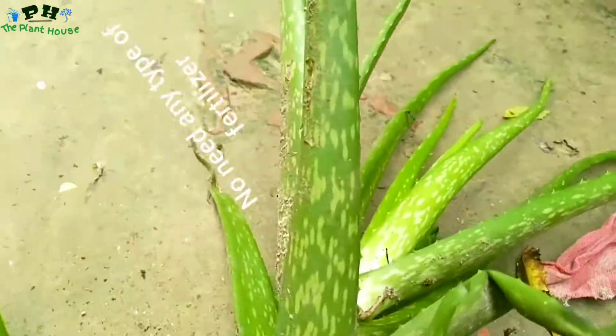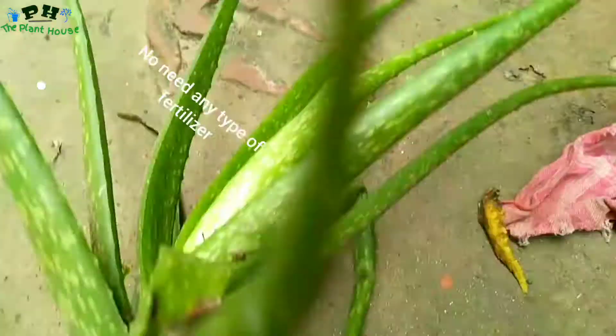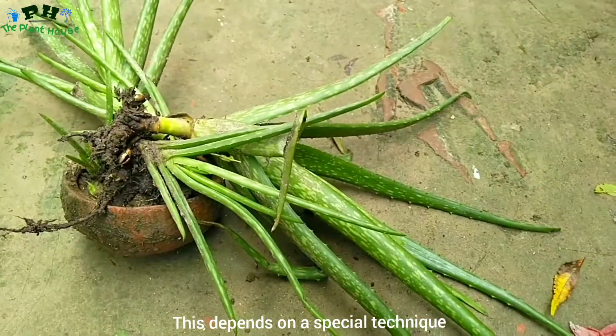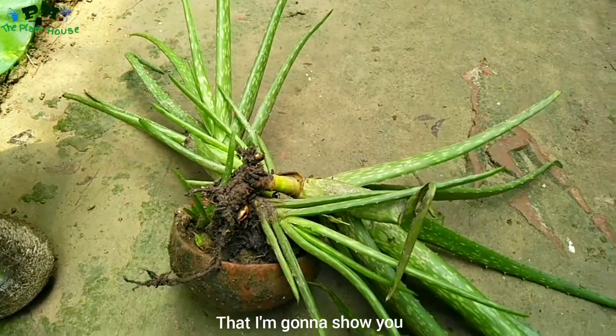There's no need of any type of special fertilizer or anything else. This depends on a special technique that I am gonna show you.